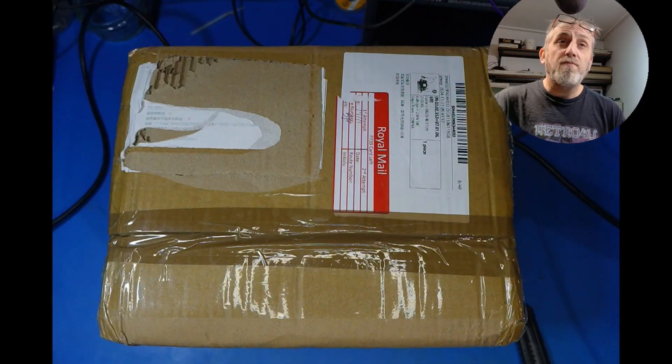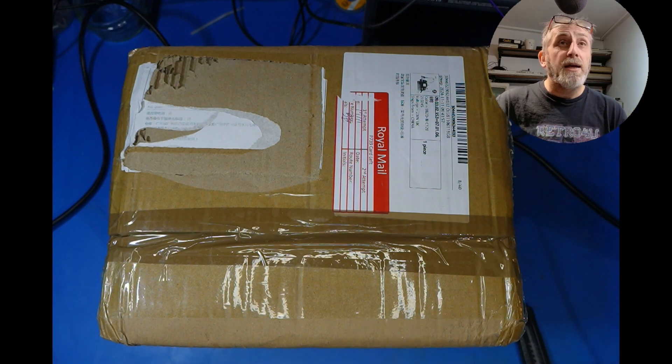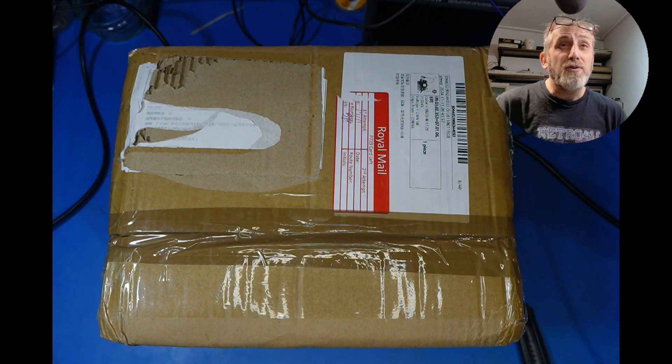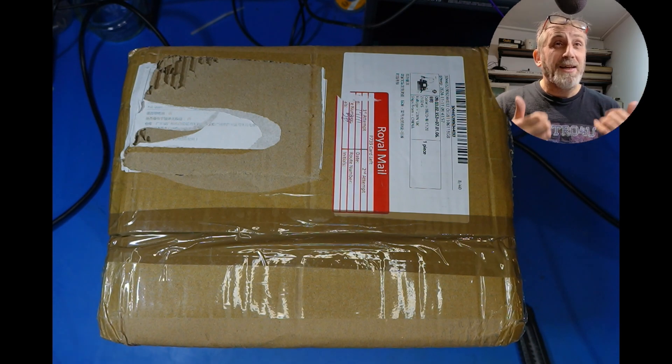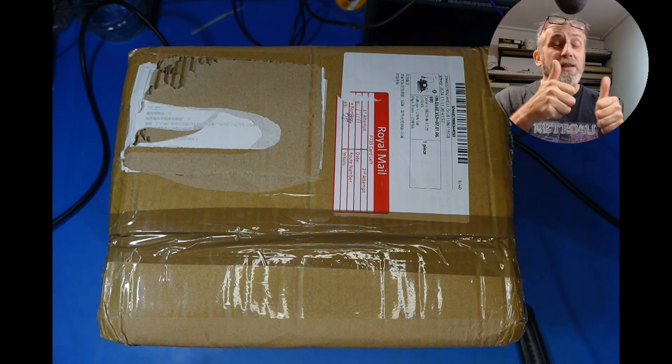So we're going to unbox this, check it out, and look at the other stuff we get. Now this is a deluxe pack. I did wake up very early on the 11th to get into sales and get this at a good price. I think I paid about £230 posted. I didn't get any import charges, so bonus. And it arrived very quick — within about seven days, which is absolutely brilliant. It was bought from AliExpress from the WEP store. Big thumbs up to them for the great delivery.